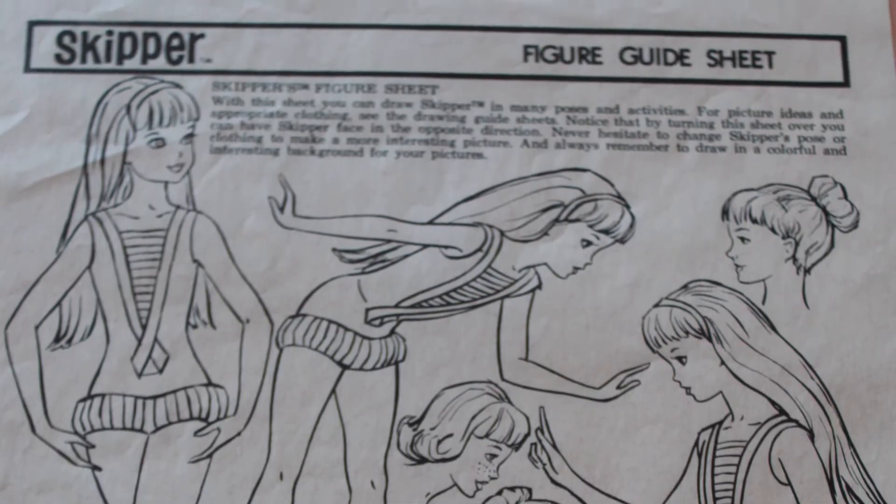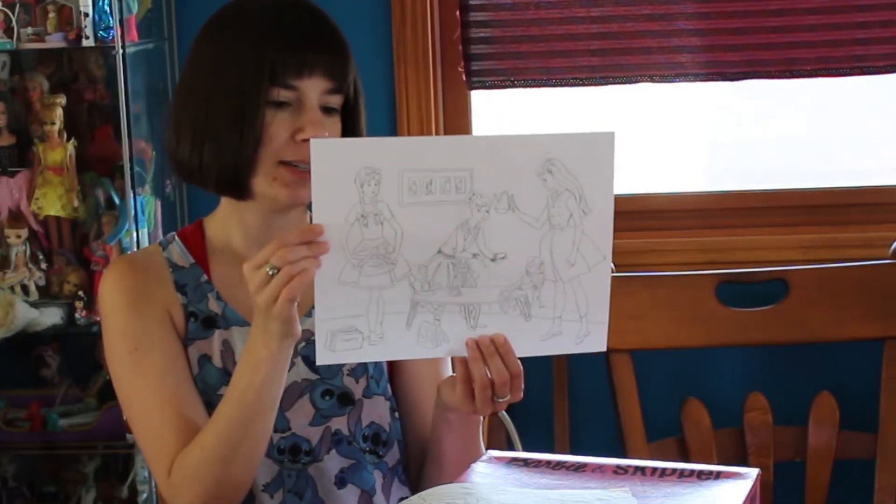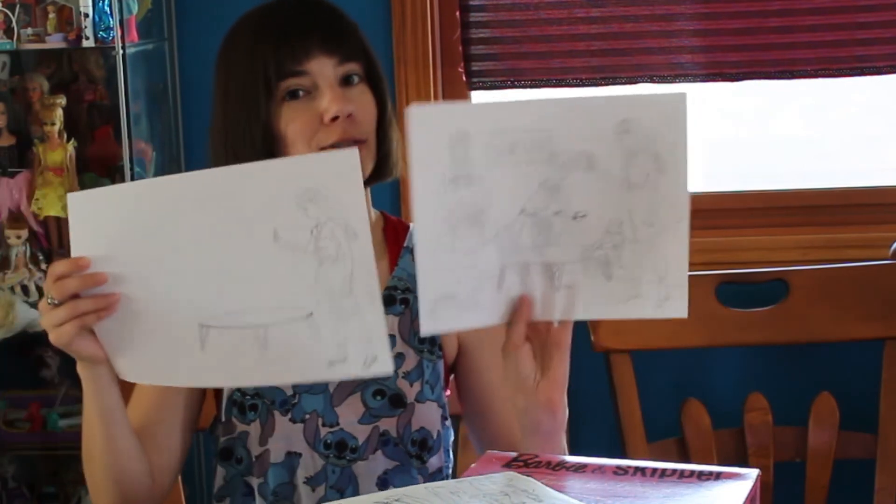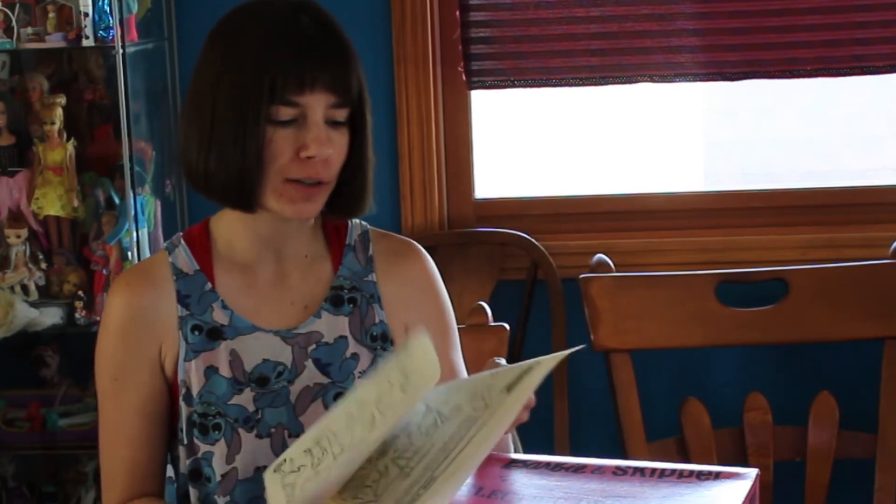And we have this lovely little picture that someone did. I think this is Barbie0913's, because it's in her kit. These are all secondhand, so I don't know if this has all of the Barbie ones and all the Skipper ones that would have come in this. But those are definitely some that we have, and it did come with the little folder, so I'm thinking that most of these are probably supposed to be there.